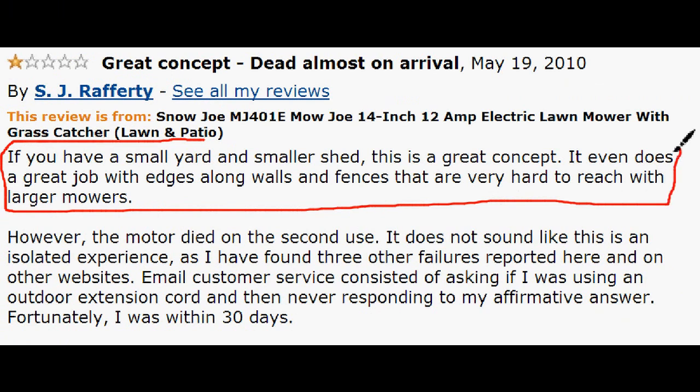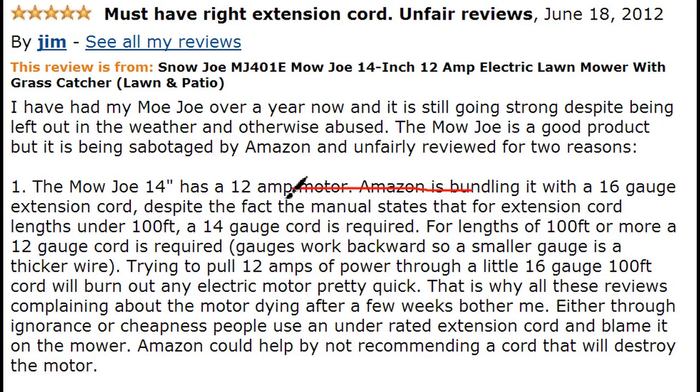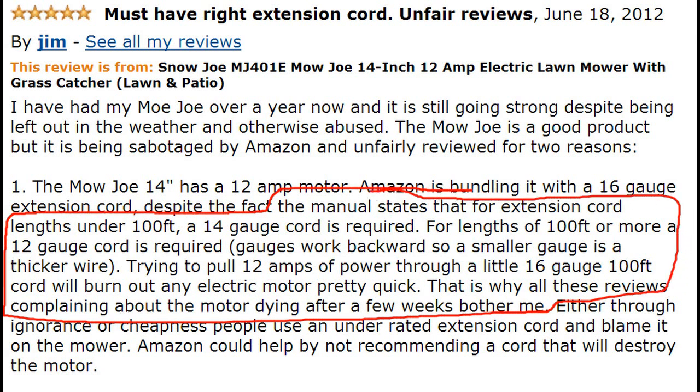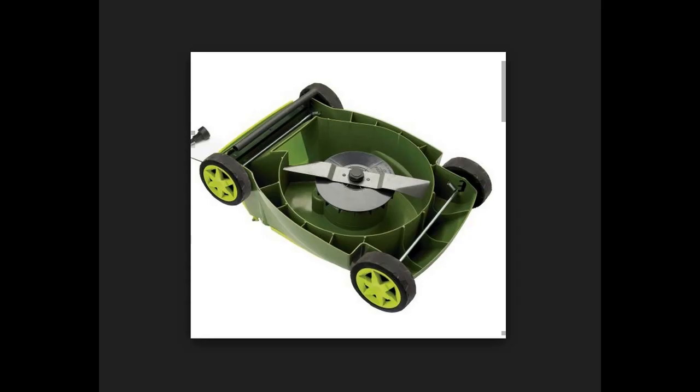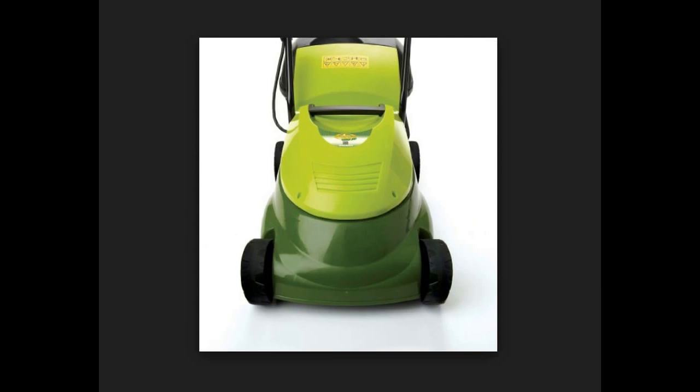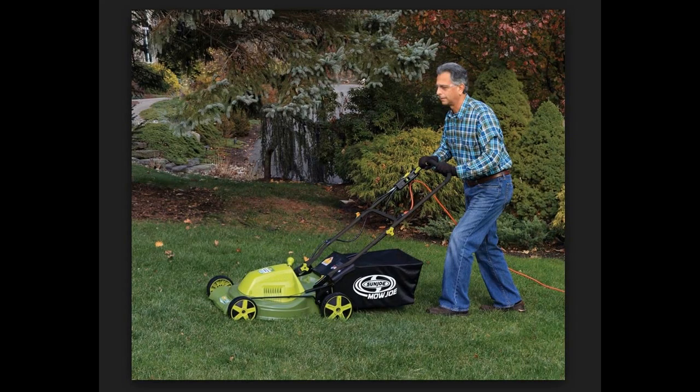One consistent complaint is that the motor craps out after short use for a lot of people. This is possibly explained by one user who says you need the correct gauge power cord for this mower. Apparently with this mower you receive a 16 gauge cord, which is not meant for 12 amp motors — you need a 14 gauge cord instead. So if you're considering buying this mower, you definitely want to keep that in mind.